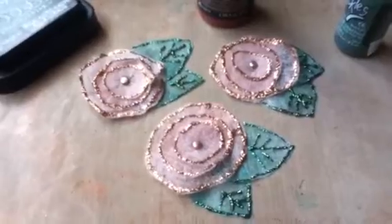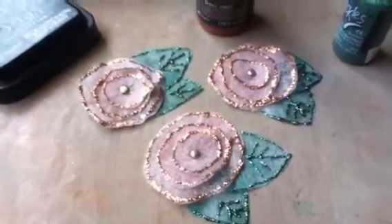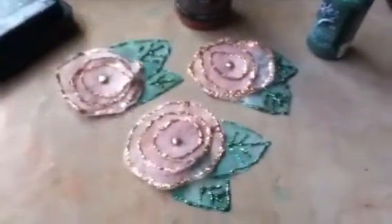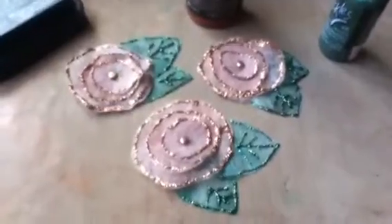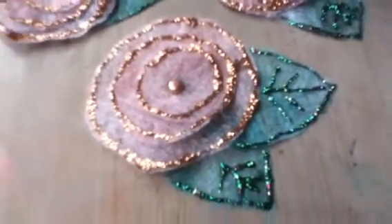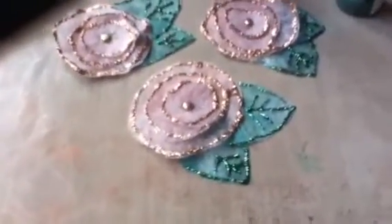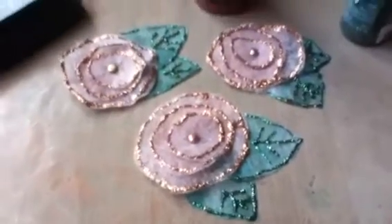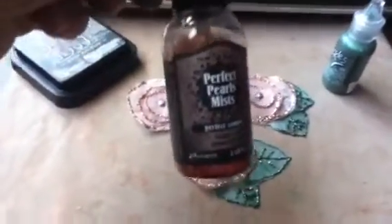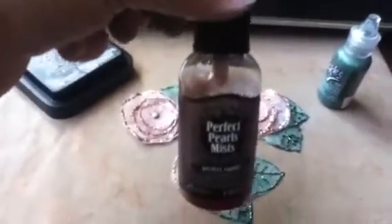I was watching other videos and I learned another technique on how to color the dryer sheets. I cut out circles in graduated sizes from used dryer sheets and I used Perfect Pearls mist — this is Perfect Copper — to color them. I found this at my local scrapbooking store. I thought I'd try it because I keep hearing about glimmer mist.